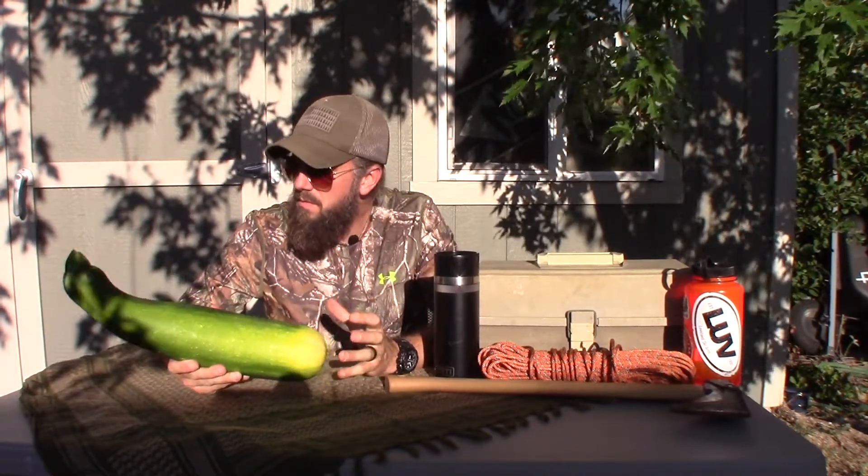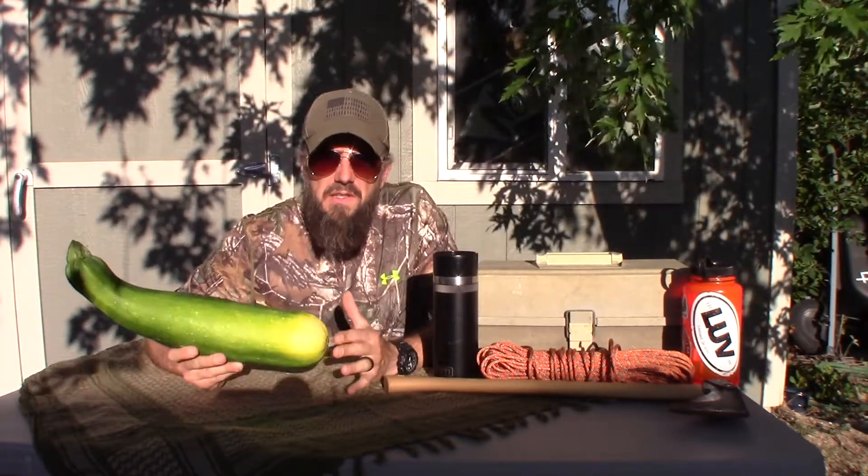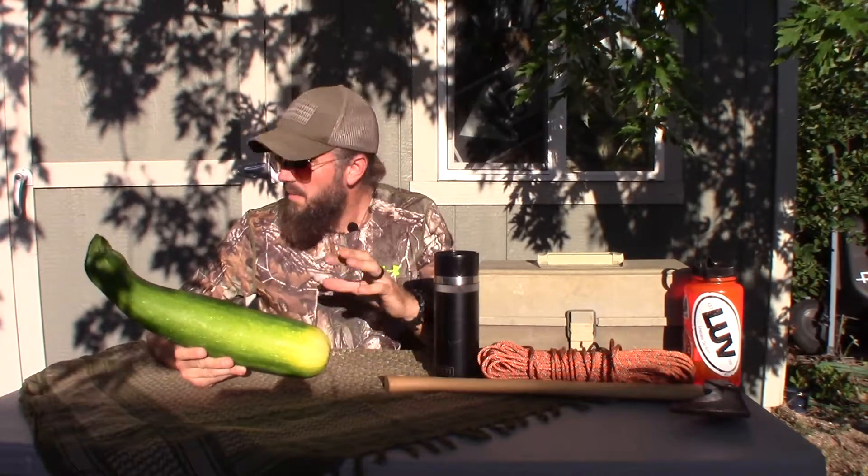Hey y'all, this is Willie Bill. Today I have for you a review of this giant zucchini, and it didn't come from any strange place or magical land of giant fruits and vegetables. This came from my own garden. My wife and I have a little garden here in Colorado. We grow some stuff pretty successfully, other things not so well — I've tried to grow potatoes two years in a row and haven't gotten a single potato. But one of the things that does grow well, for some reason, is zucchinis.